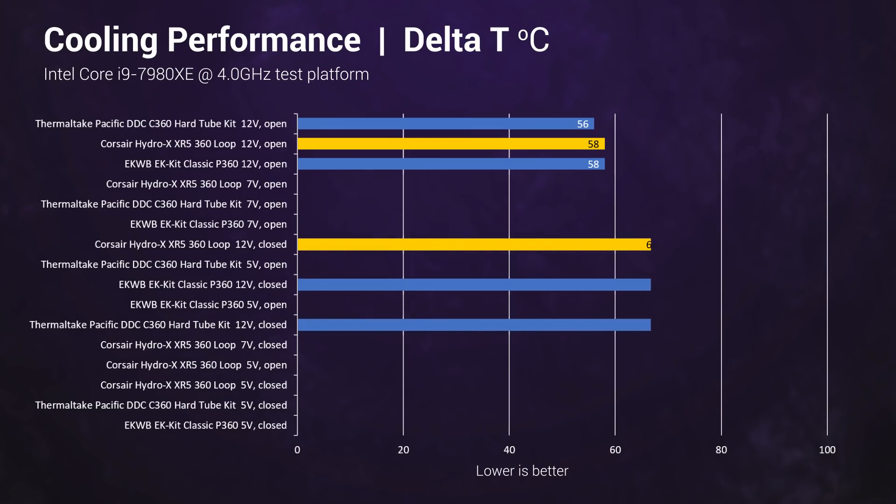While at 12 volts closed, EK and Corsair are within 1 degree of each other and ahead of Thermaltake by up to 5 degrees. This could indicate better static pressure for the Corsair and EK fans, thereby getting more air through the less than optimised front of the Corsair case.